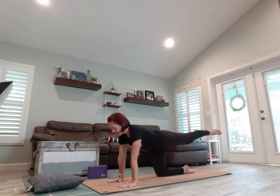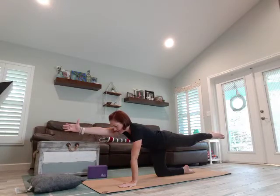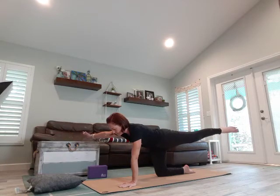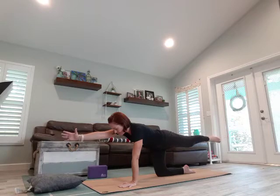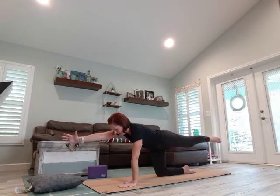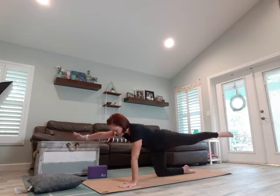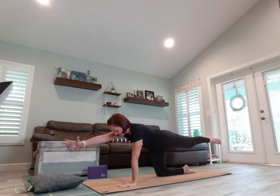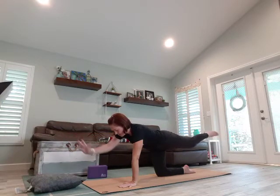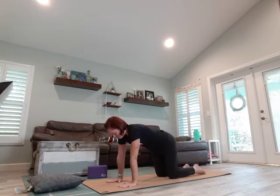Bring the right leg out and the left arm out, engage the core by lifting the belly button. Bring everything out 30 degrees to the side and bring it in towards the center. Everything comes out 30 degrees, back through the center. Bring it out, keep the core engaged. One more time — make sure you're not holding your breath. Come on back to neutral.